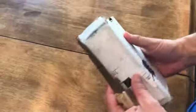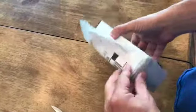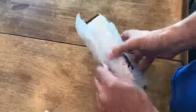Hey, Rob from Today on iOS here. We got an unboxing and I really have absolutely no idea what is in this box. This was sent to me and I'm going to open it up — I literally have no idea.